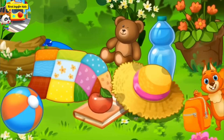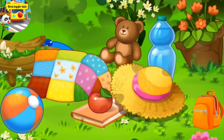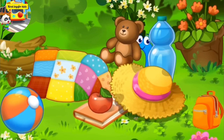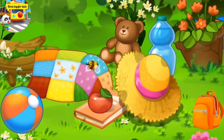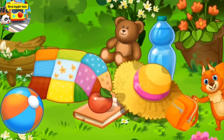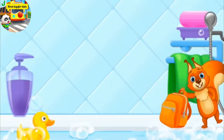Letter Q got on a meadow, got tired and fell asleep. Letter Q is playing hide and seek. Find it. Where is the letter Q now? Q, quilt.